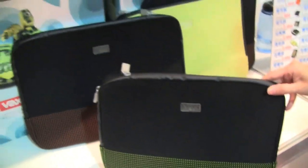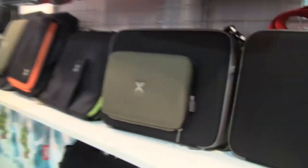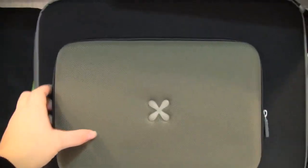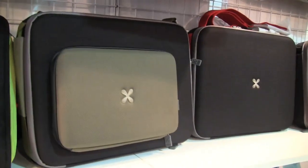This one I totally thought was for a netbook, but it's only for accessories — that's kind of disappointing. But yeah, very cool anyway. Nicole for Netbook News.